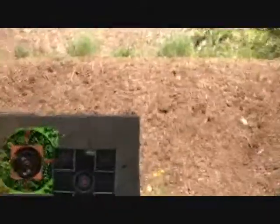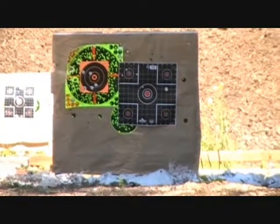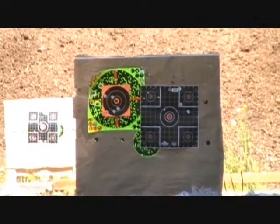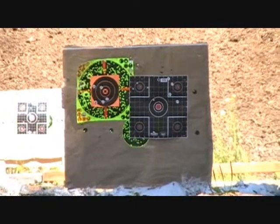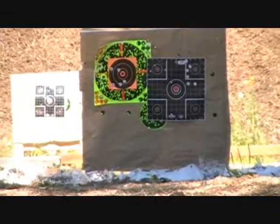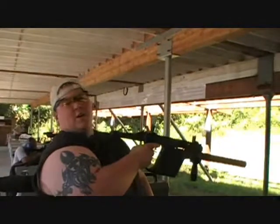Oh wow, that's got no recoil. That's a 45! Nice little grouping, Ryan. You see the case flying? Hitting the man.